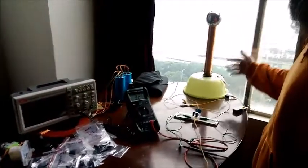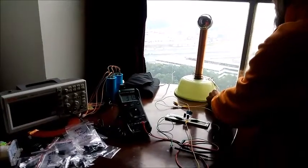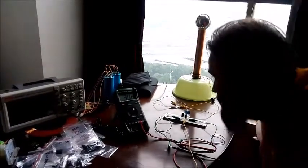We don't want to use this Tesla coil to consume energy anymore, so we want to get rid of this battery. And we want to harvest energy with our Tesla coil.